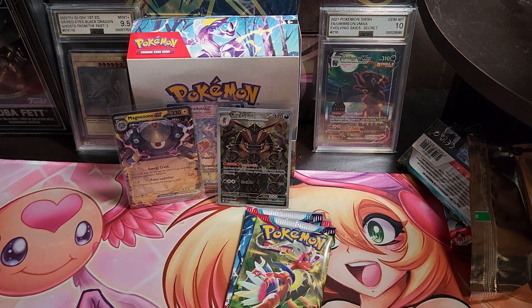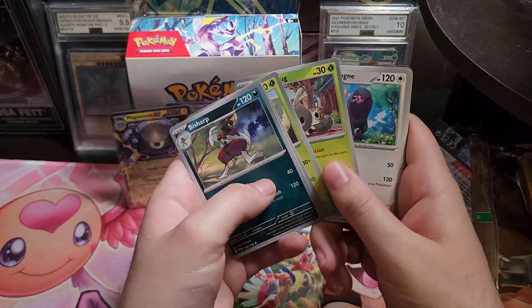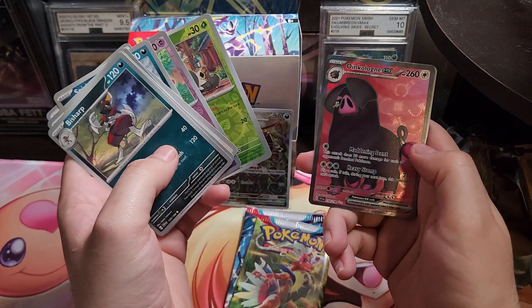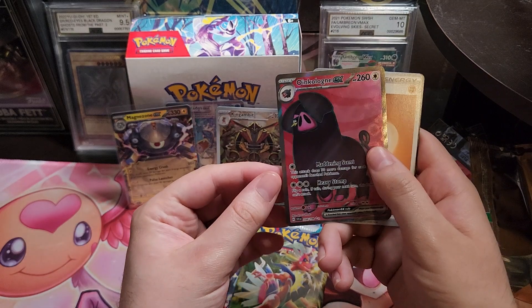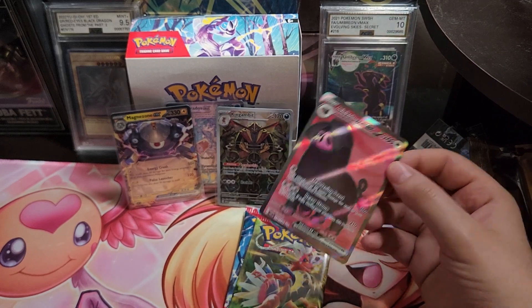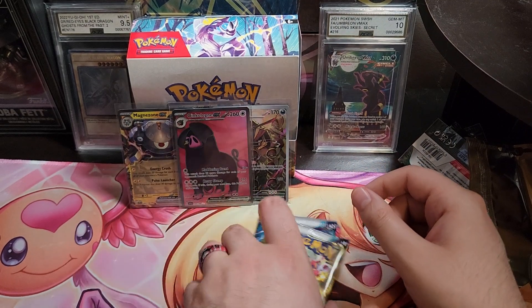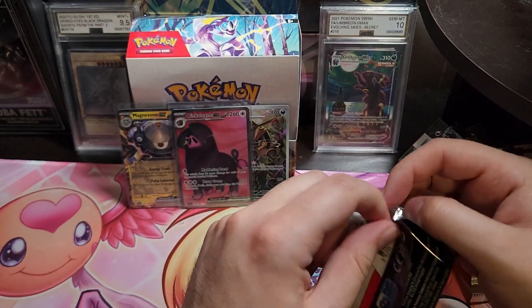Now her pack — let's see if we got anything good. Oh — an Oinkologne! A full art Oinkologne! And that's it for me, and that's it for you. I got a full art Oinkologne — he's an emo Oinkologne.